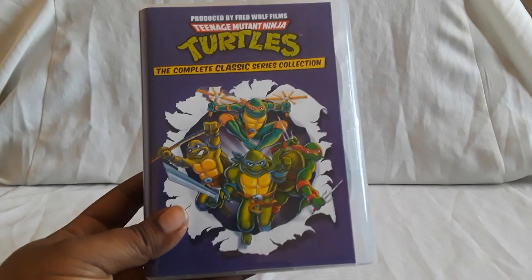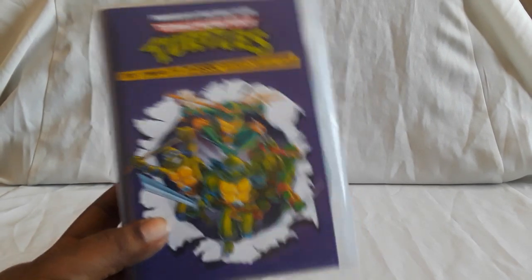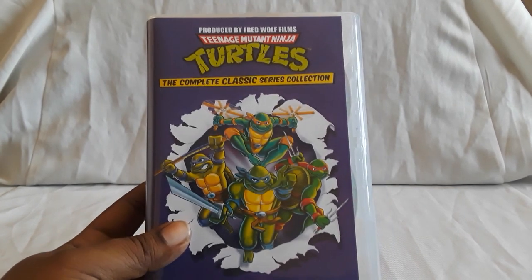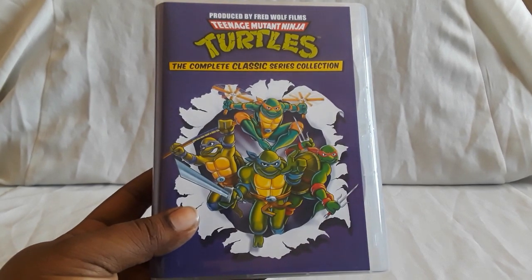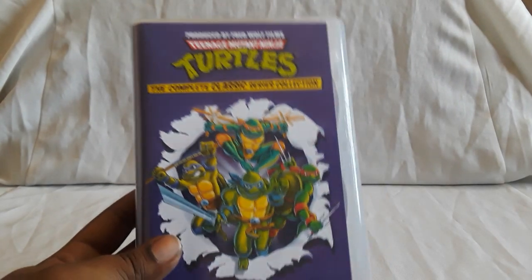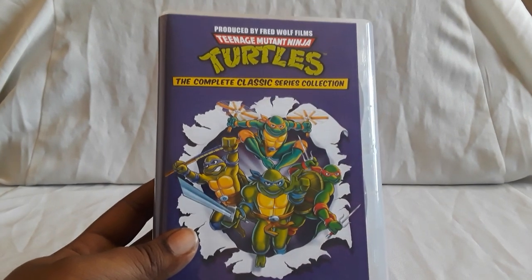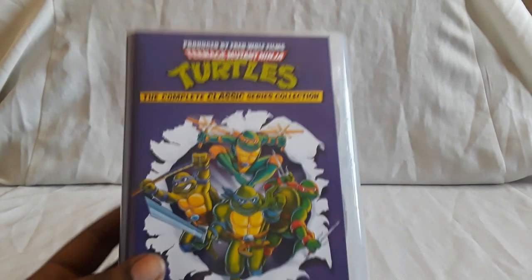Teenage Mutant Ninja Turtles — the classic cartoon series — is an awesome show. The seasons do vary quality-wise, so the longer it went, you do have some seasons that are very hit and miss — some are much better than others. But the cast of characters is just amazing. You have Bebop, Rocksteady, Krang, Baxter Stockman, Metalhead, all these different villains, and other heroes like Yojimbo and Casey. It's just really cool.